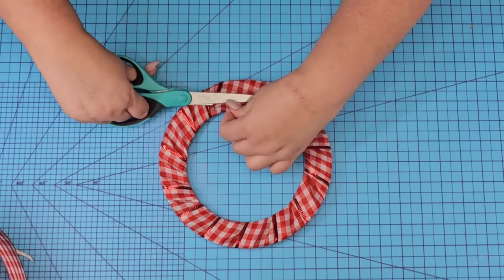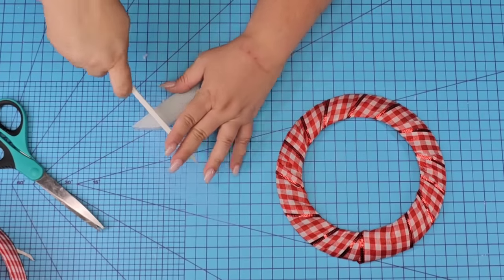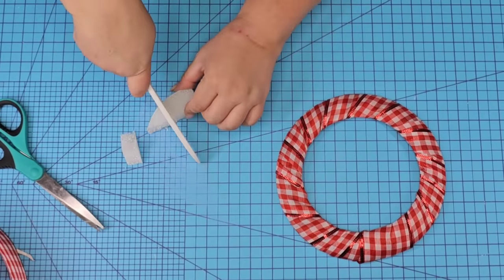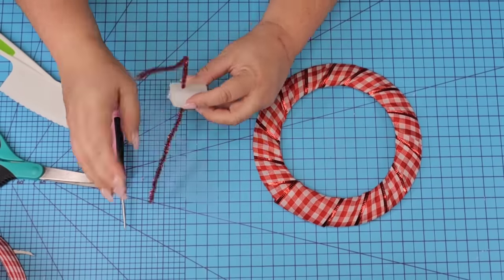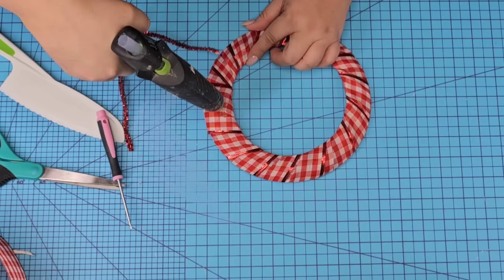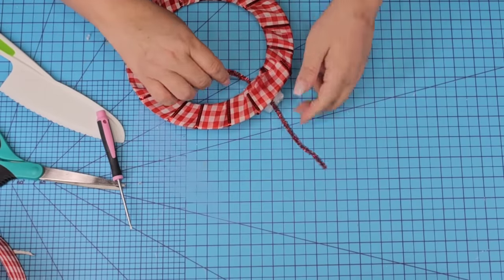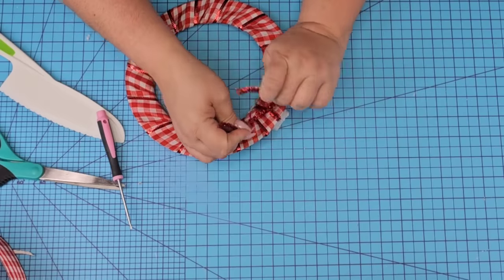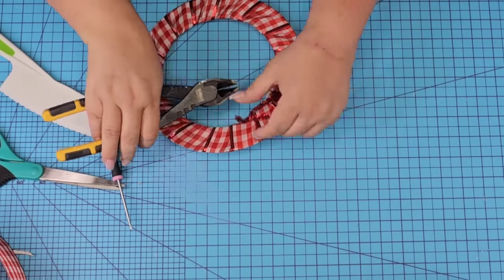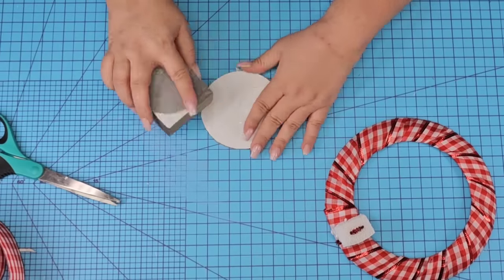Once the ribbon was securely in place I'm just going to cut off the excess and bring in some foam from Dollar Tree. I'm going to cut off a piece about an inch thick and poke two holes to thread some pipe cleaner through it. We're going to add hot glue to the right side of the wreath, add the foam and then tie it in the back. This is because we're going to add some florals and I want something to hold onto that floral. I want to cut off the excess pipe cleaner and then add the circle piece right onto it.